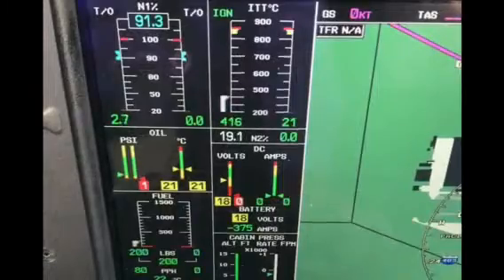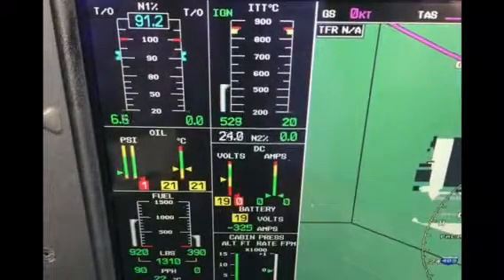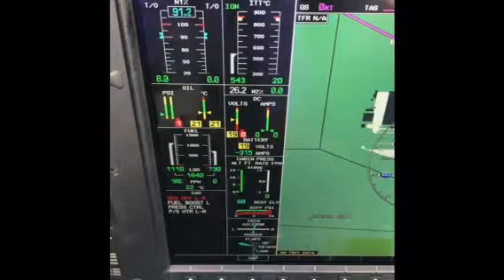We monitor the ITT to ensure it does not exceed limits. Once the ITT looks good, check for fuel flow, N1, and a rise in oil pressure. We must have this N1 indication by the time we reach 40% of N2.